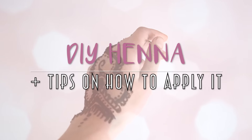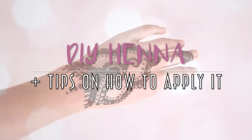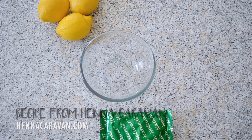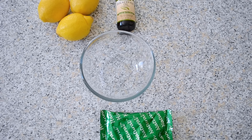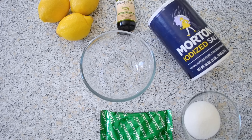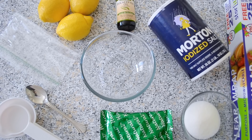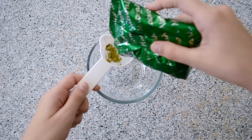This time it's the actual thing, so let's get into it. The materials you'll need are: a bowl (preferably a clear one), henna powder, lemons, an essential oil, sugar, salt, some plastic measuring things, a plastic bag, and plastic wrap.